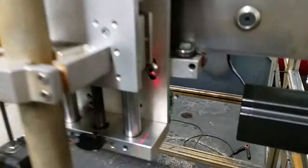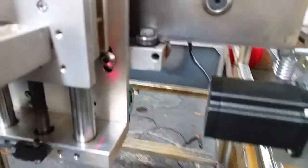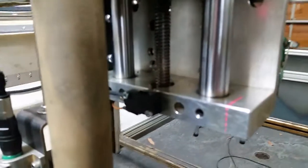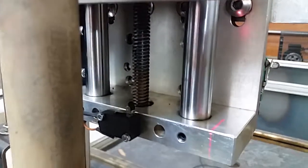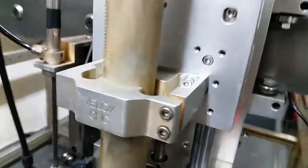I put the limit switches now on the torch head so that if it ever drives too far, it will just come in contact with the motor and switch off. I also added one to the Z-axis here, so if for some reason the torch drives all the way down, it will hit the limit switch there. There's also a limit switch on this side as well.